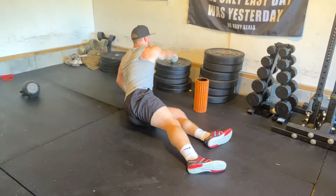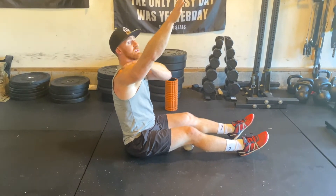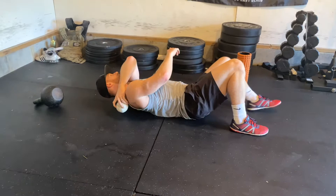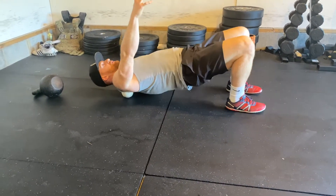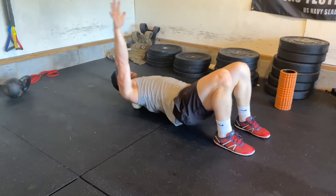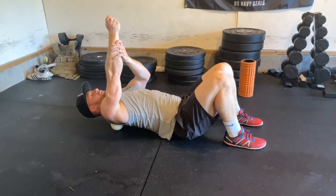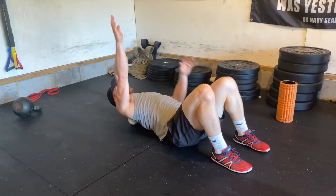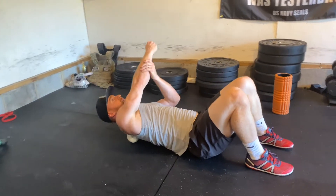Another thing that really limits your overhead mobility is having a super tight trap. If you try to go overhead and this is as far as you can get your arms back, releasing your trap can help you get further open. For this one, you'll need a softball — put it right under your upper trap, which is pretty painful. Lift your hips up, reach your arm back to train that overhead position, take it over and then back. Arm up, hips up, hips down, arm down. Really dig in there to move your scapula out of the way and get some good tissue work.